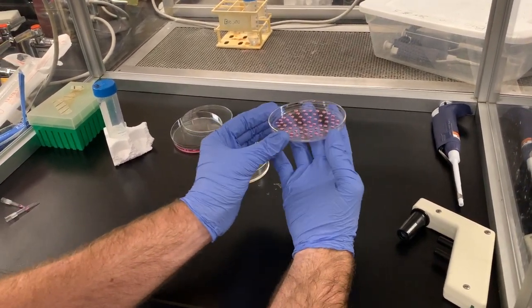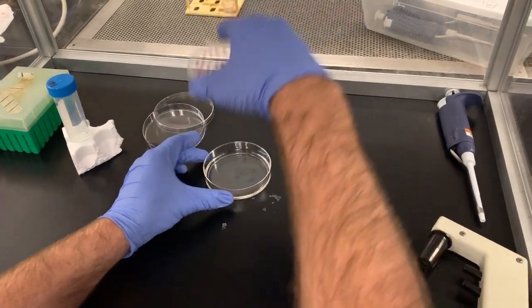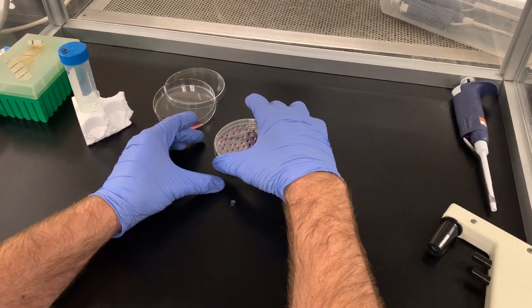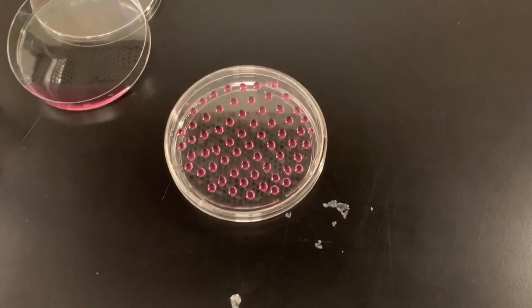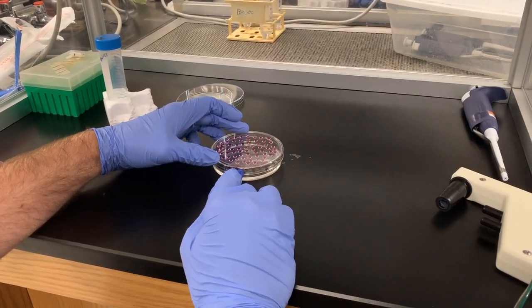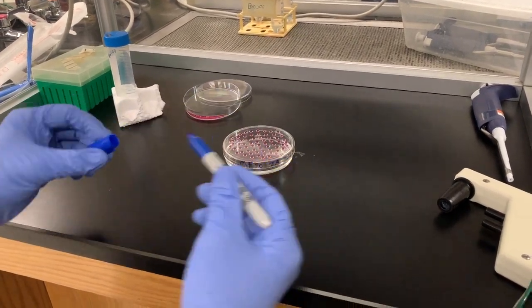The lid can now be turned right side up and placed carefully. The dish is then labeled and stored in a cell culture incubator for 3 days.